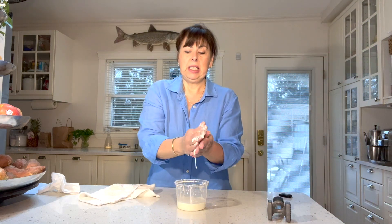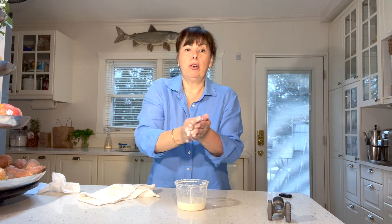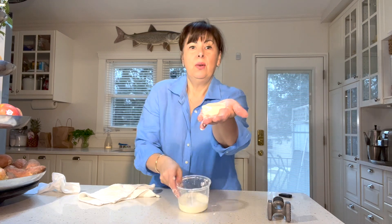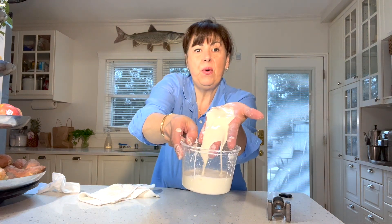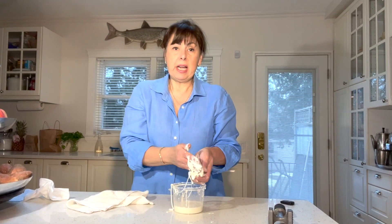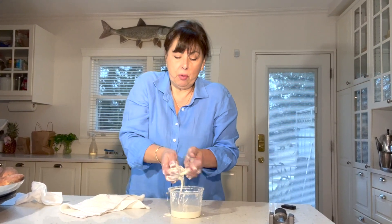This is such a cool science project, even though it doesn't have anything to do with starching clothes — you can see it goes from solid to fluid. If you enjoyed this video, please give it a like; if you try it and like it, please share it; and if you'd like to see more content, please subscribe. One more for the road — roll it up, roll it up, it's nice and firm, but as soon as you stop, it turns back to liquid.